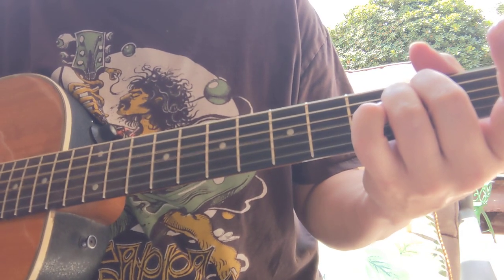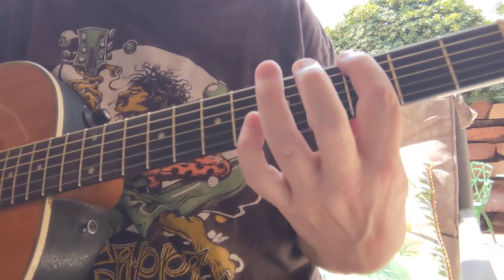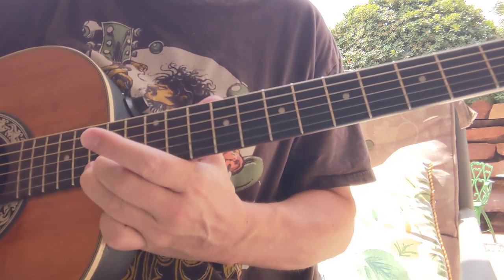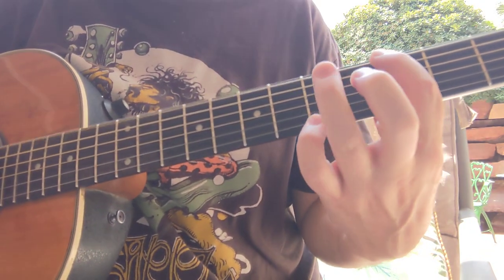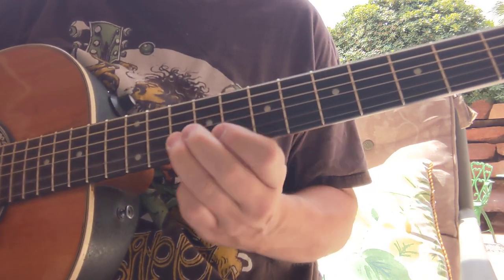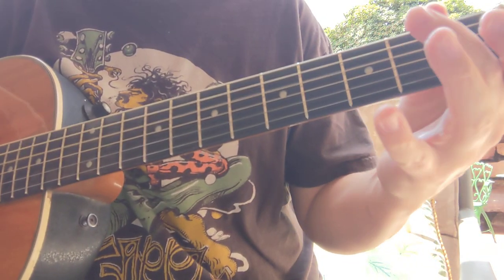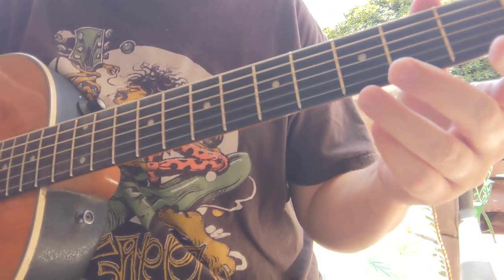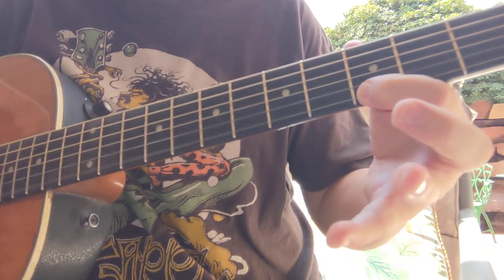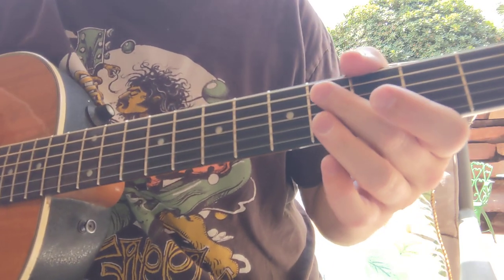Thinking about the solo — what's interesting is the G major pentatonic. The G major pentatonic is the same notes as the E minor pentatonic. So you really could be looking at it either way, but when it's on a G chord you want to be playing more of the G note, and when it's on the E minor chord you want to play more of the E note. Here's a way I might get it started.